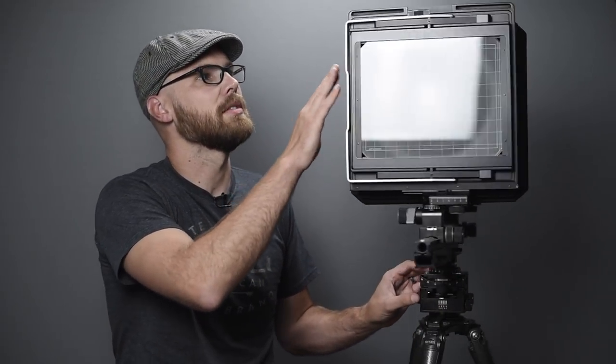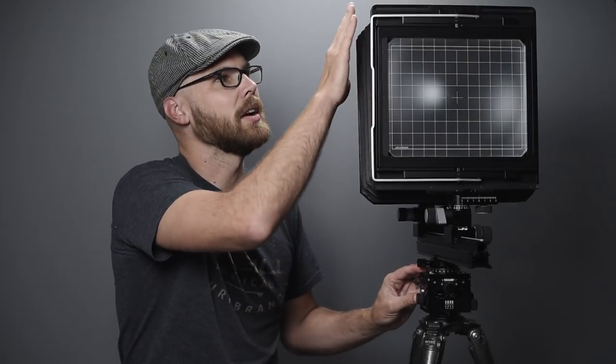The camera is strong and relatively light for a monorail. The main challenge for field use is finding a case that protects it well. The bellows overhang the metal frame of the rear standard when collapsed, sticking out wider than the rest of the camera structure. The case needs to avoid putting any weight on the bellows in a weird way. I think I have a couple of cases that will work, but I'll need to take them on some test hikes to be sure.